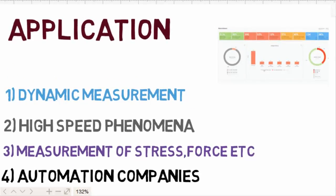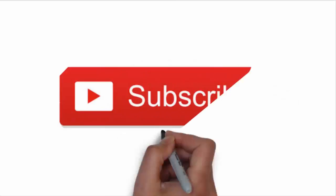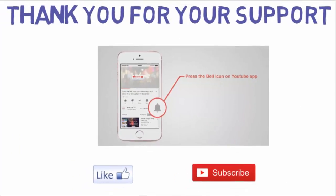So guys, that's all for this video. I hope you learned something new. If your answer is yes, please hit the like button and subscribe to my channel for more content like this. Don't forget to check the course on digital systems — I have given the link in the description. Thank you, and see you in the next video.